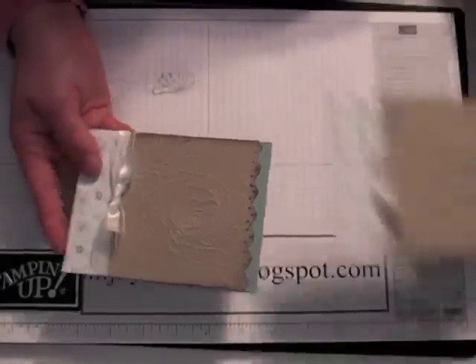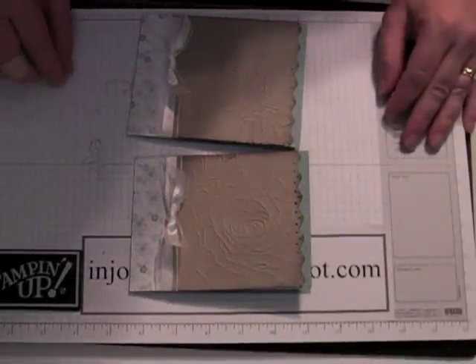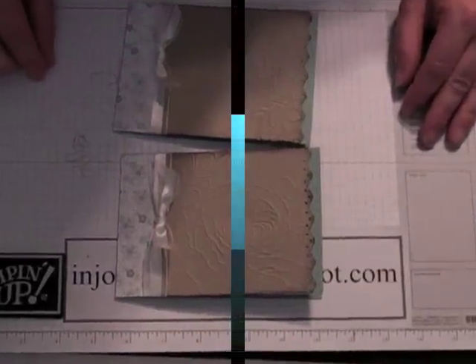Okay, and there it is — here's our first one. I hope you have a great day. Enjoy stamping and we'll look forward to seeing you next time. Thanks, bye.